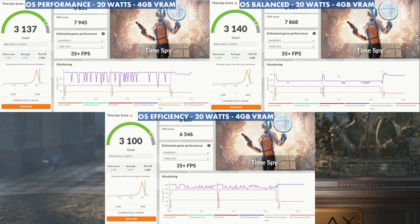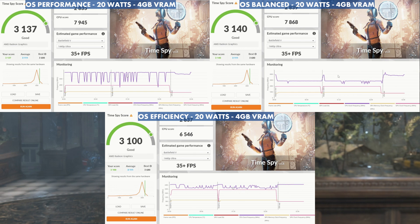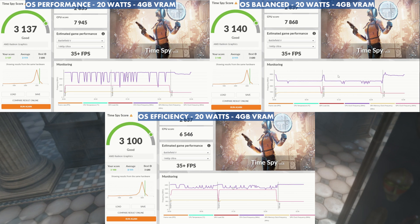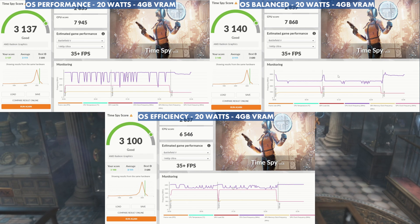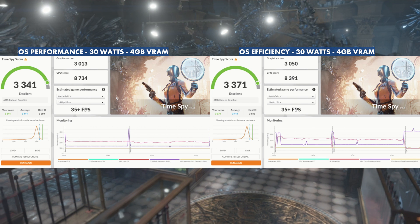Looking at 3DMark at 20 watts with 4 gigs of VRAM: 3,137 for Performance, 3,140 for Balance, and 3,100 for Efficiency. You can see the CPU scores dropping as we change the OS power mode, while the GPU tries to budge up a little on Balance but doesn't really gain much on Efficiency.